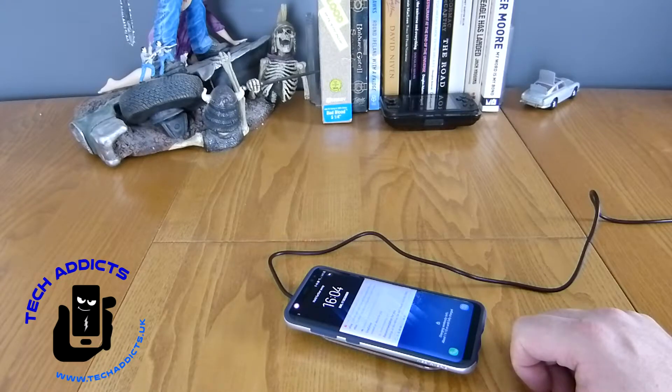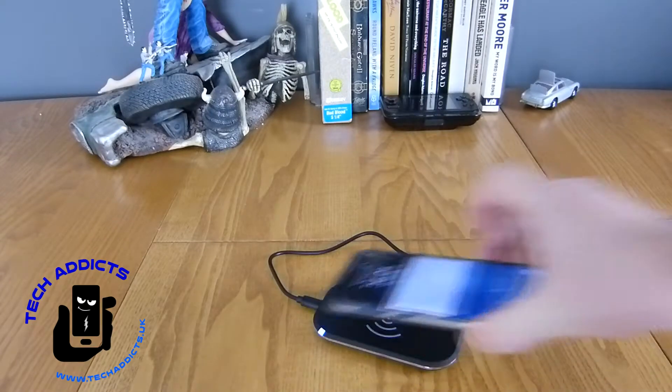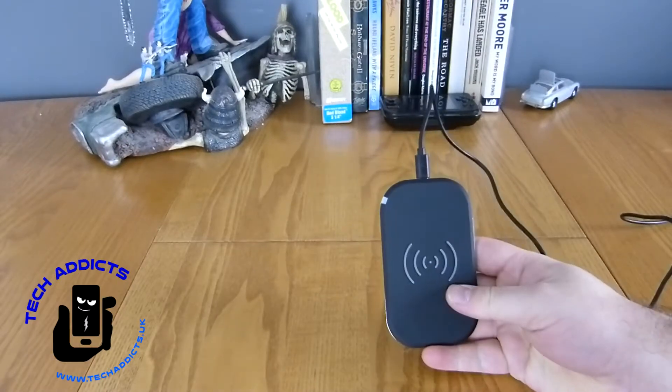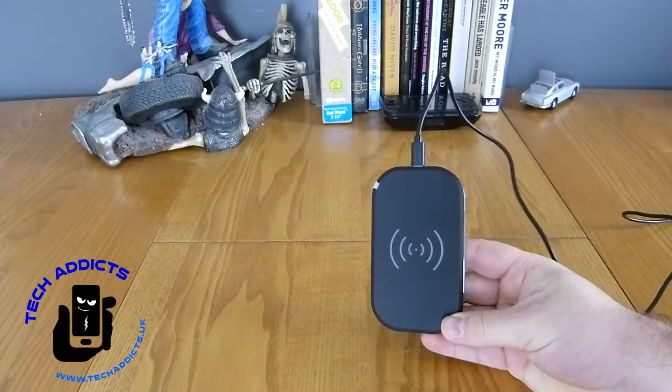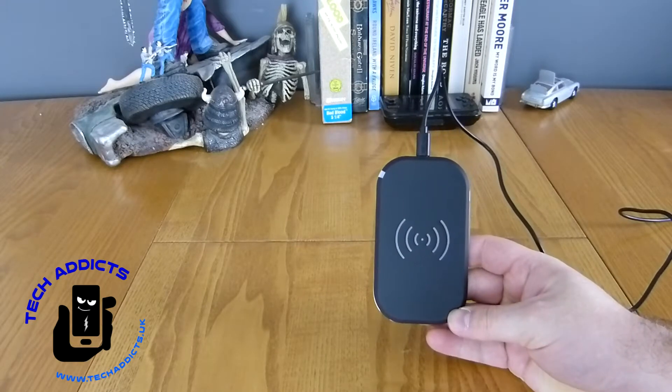1 hour and 13 minutes. So the case doesn't seem to affect the speed at which it charges, because I had heard ugly rumours that it might. But it's nice to have, and it's great that I'm not shelling out the £30–£40 that so many other companies are currently looking for.